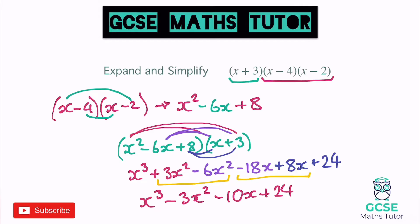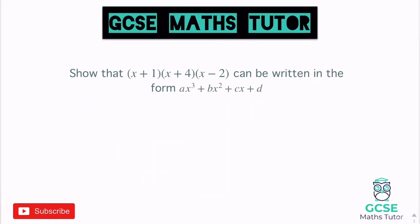Now one more before you have a go. The wording is slightly different in this question — it says 'show that x plus 1, x plus 4, and x minus 2 can be written in the form ax cubed plus bx squared plus cx plus d, where a, b, c, and d are integers' — just saying there are whole numbers in front of them. Don't be put off by this wording; essentially all it's saying is expand these brackets, and sometimes there might be pieces missing if they cancel out.